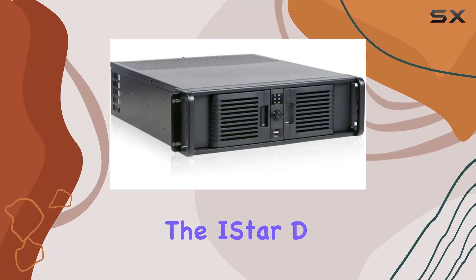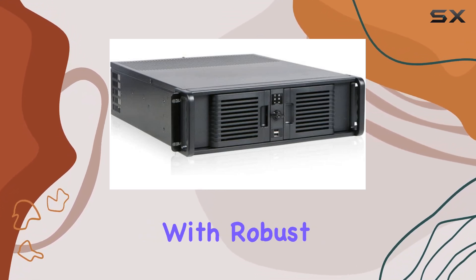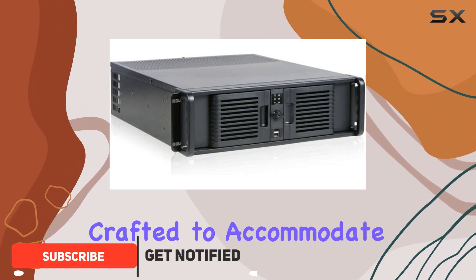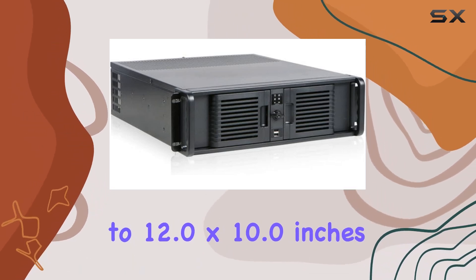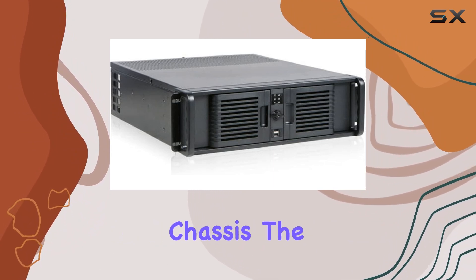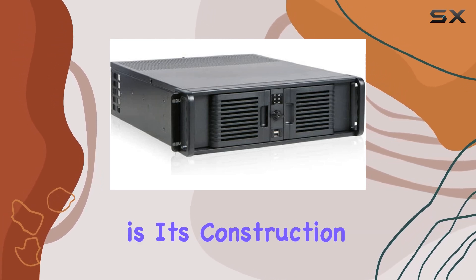Today, we're diving into the iStar D-Storm D300 PFS, a 3E rack mount server chassis that's designed to meet your storage needs with robust features and solid construction. This case is specifically crafted to accommodate ATX and micro ATX motherboards, with support for sizes up to 12.0 by 10.0 inches. If you're looking for a durable and reliable chassis, the iStar D300 PFS is an excellent choice.